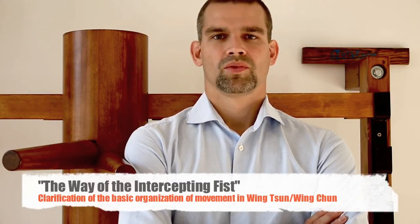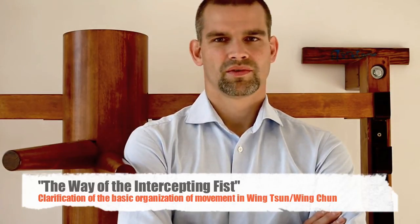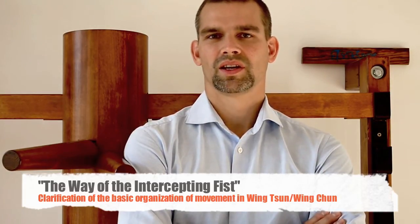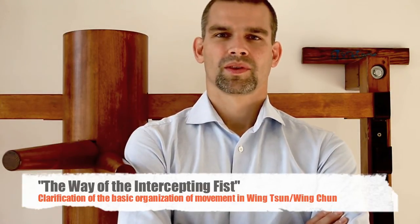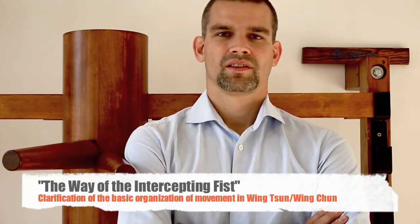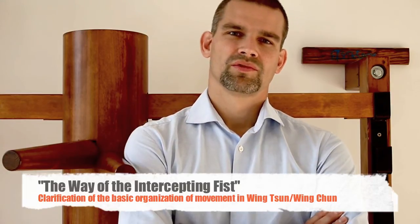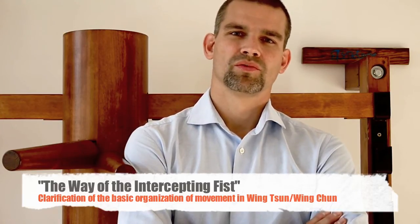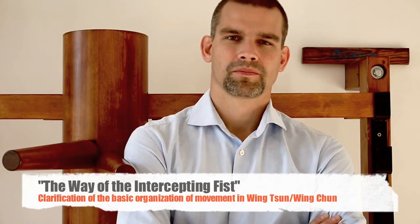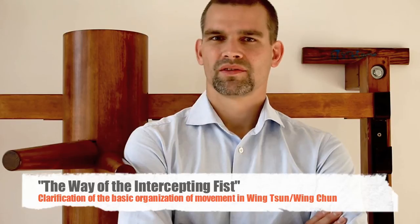My idea was not to give you a picture collection or hundreds of versions to defend against kicks, punches, or whatever. I thought about finding the special idea — finding what makes Wing Chun really different from other sports, finding what the basic organization of movement in Wing Chun might be. And I'm doing it from various scientific perspectives.